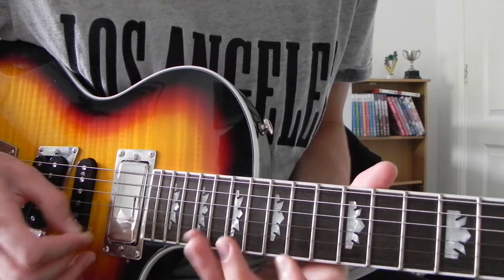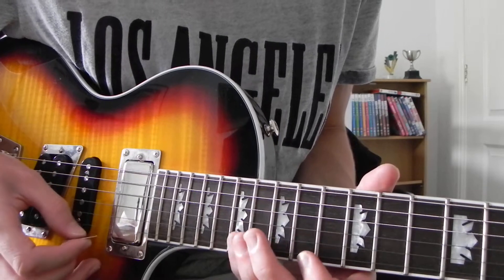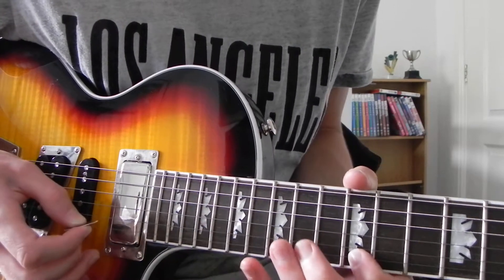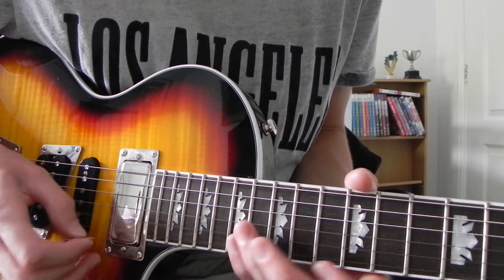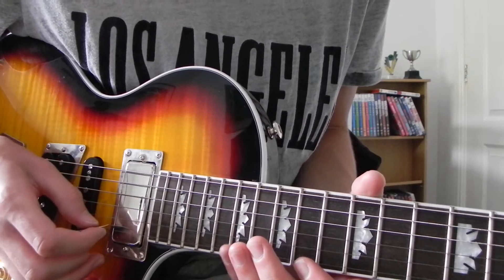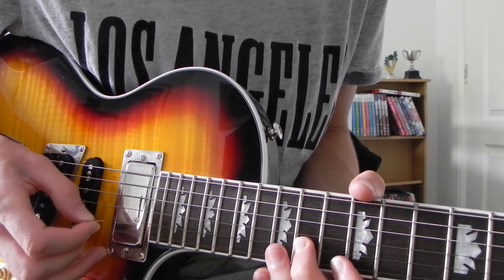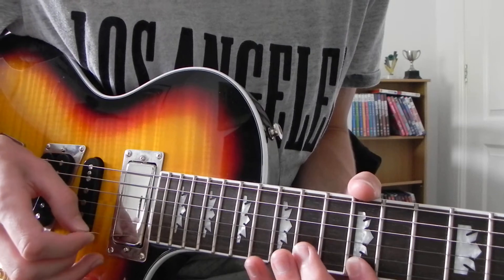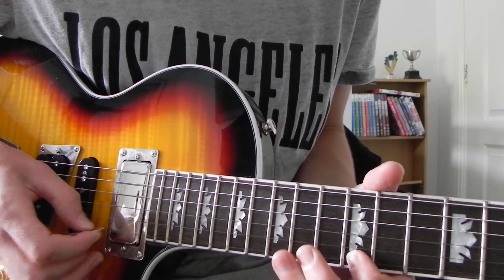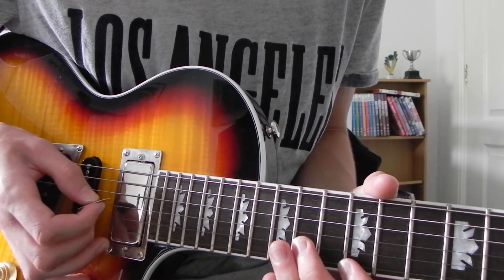All together. Slowly. And then the next bit goes like this, which is just: 17th, 12. 14th on the B. 12th on the E. 17th. 12th. 14th on the B. 14th on the G.